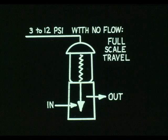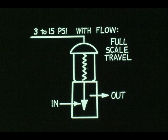But during a bench calibration, there is no flow to oppose the actuator. Hence, the name bench set. To check the stroke of the valve, you might have to apply 3 to 12 psi rather than 3 to 15 psi.